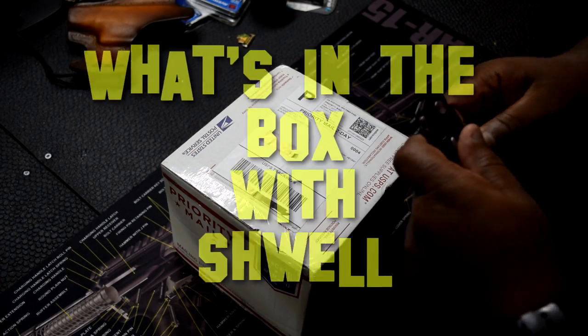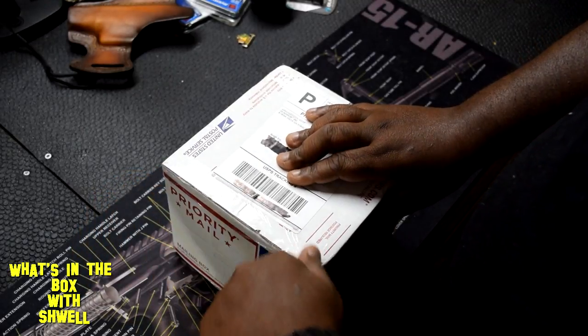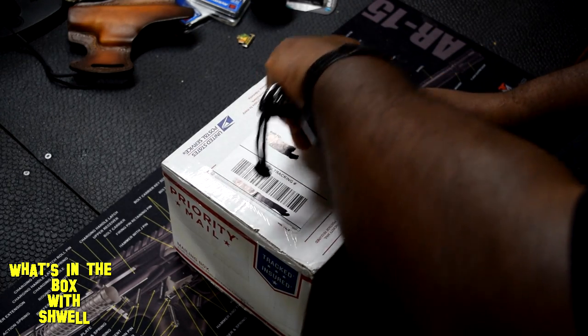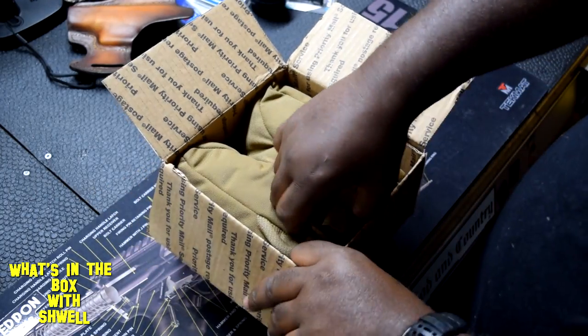Welcome to another episode of What's in the Box. Let's see what's in the box — a priority box from the United States Postal Service. I actually had to go in there yesterday and it was packed. We've got a sticker that goes on the toolbox and in the side of the box.